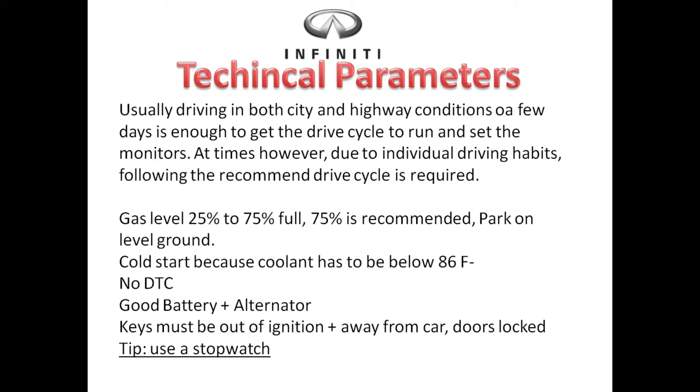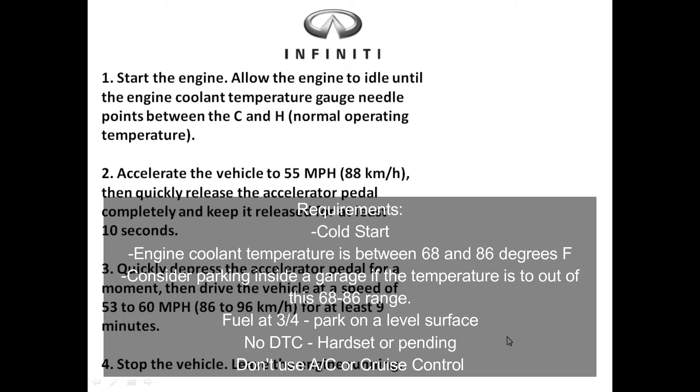Before you start the test, make sure the gas level is between 25 to 75 percent full — 75 is highly recommended. Park on a level surface. Make sure the vehicle is completely cold and that the engine coolant temperature is below 86 degrees. Make sure you don't have any diagnostic trouble codes, whether pending or hard set. Make sure your battery is good and your alternator is in good condition. Keep the keys out of the ignition the night before and away from the car, and make sure your doors are locked so the vehicle can test everything in the morning once you start it.